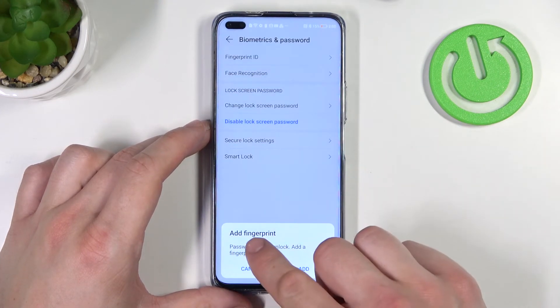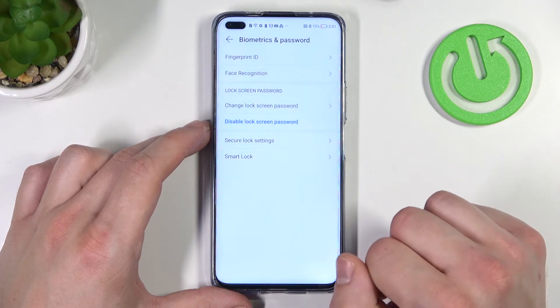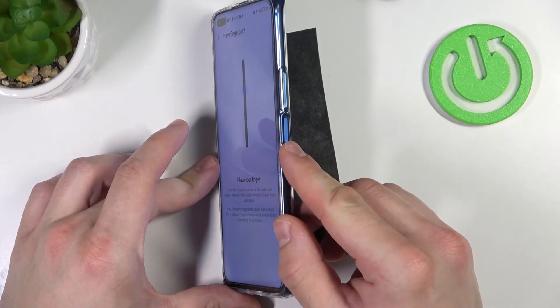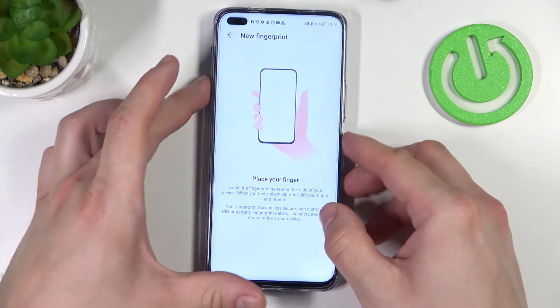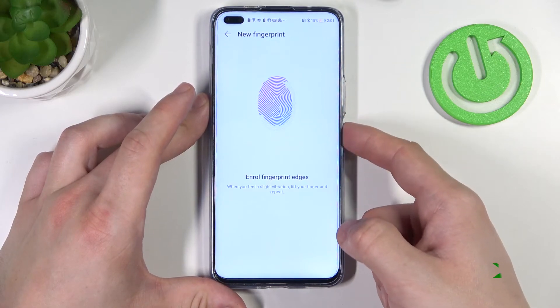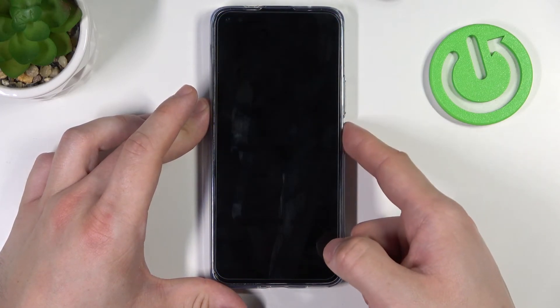When it's done we can add a fingerprint ID. The fingerprint sensor is right here — simply tap it multiple times. Now let's use it to unlock the phone.